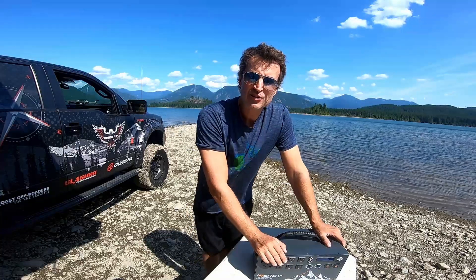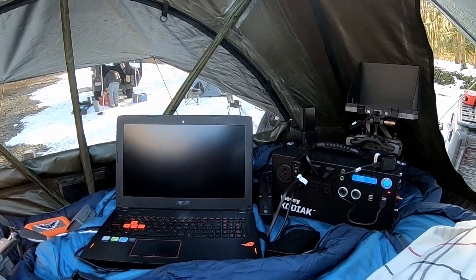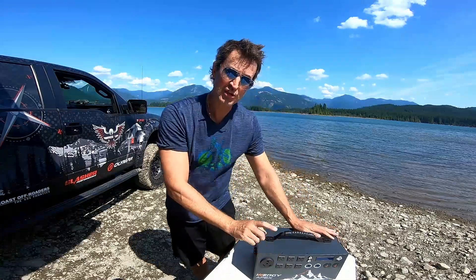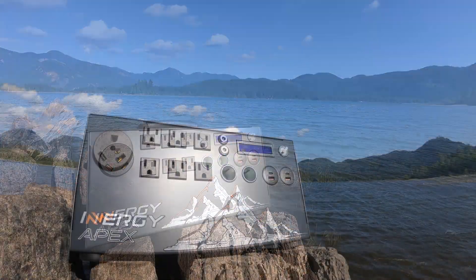In the past I've used the Energize Kodiak generator — also an 1,100 watt generator. I used that for almost a year with no problems whatsoever. It's an absolute workhorse. That was the unit before the Apex. The Apex is brand new, just came out.